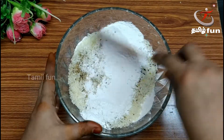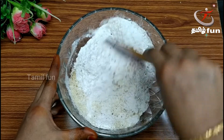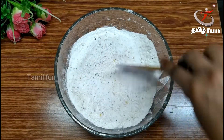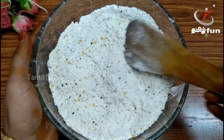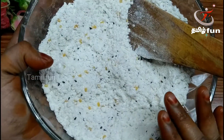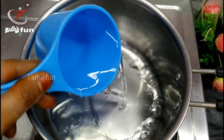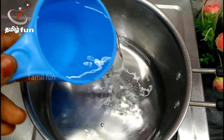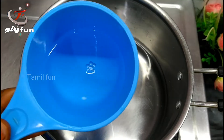Now mix the whole pot and mix it up. Mix it in a pot. We need to add one cup. We'll make a little bit of a cup and add some of it.